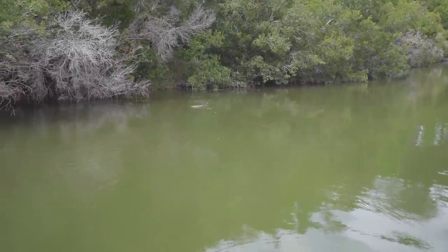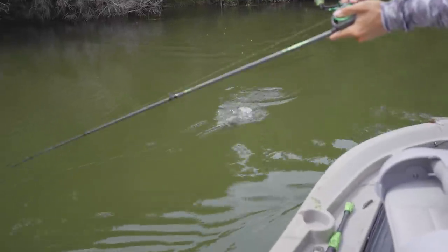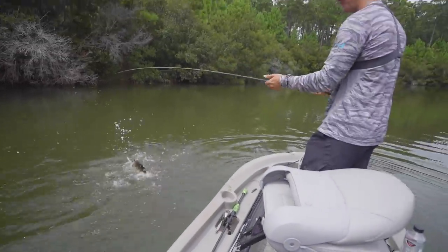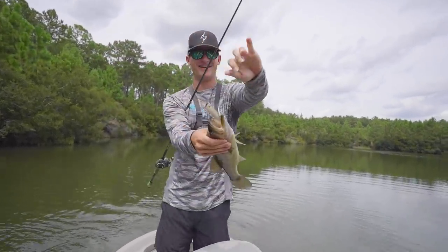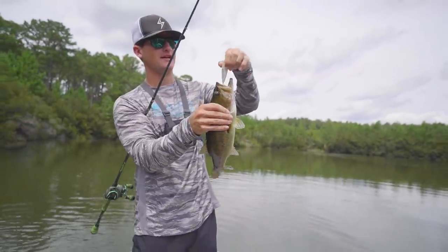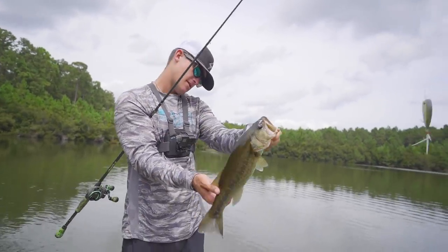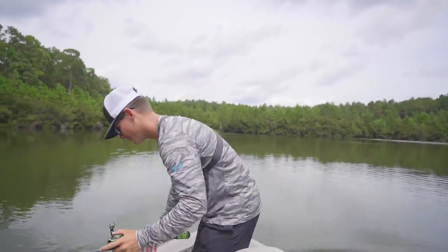Gosh, now that's what we're talking about — that's a good one too! Yeah, look at that fish run — it's about a two-pounder. He ate the popper the same way. That's a good little fish — close to two pounds. Still a top water bite, gotta love the top water fishing.